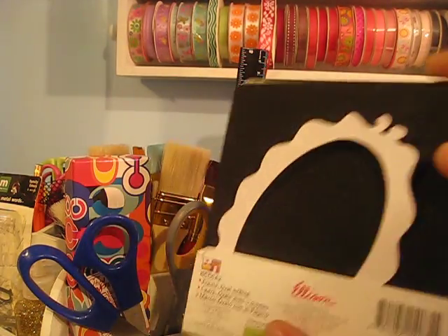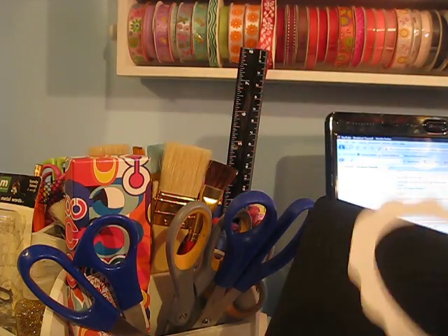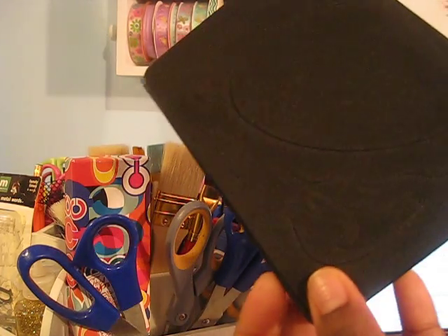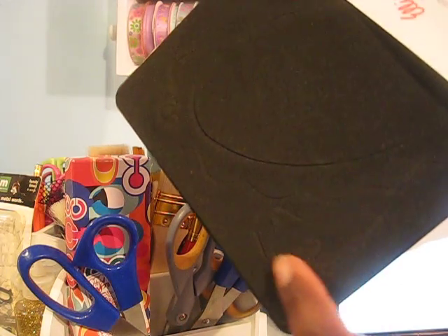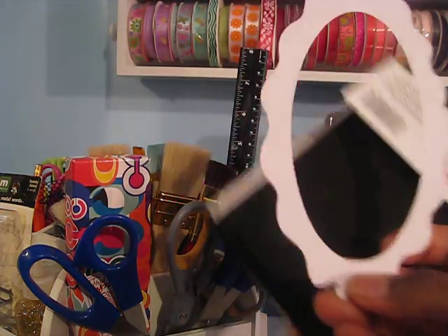I did purchase the die and the bird's not attached. You can cut the bird separately. Here's a little birdie and this is what the frame looks like when you cut it.